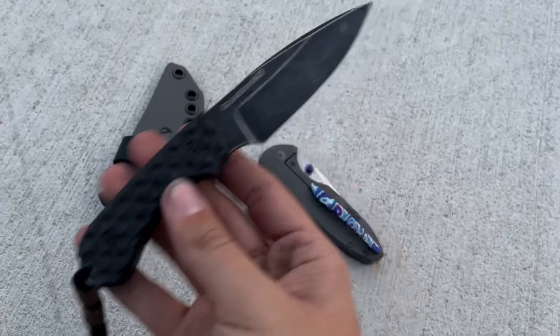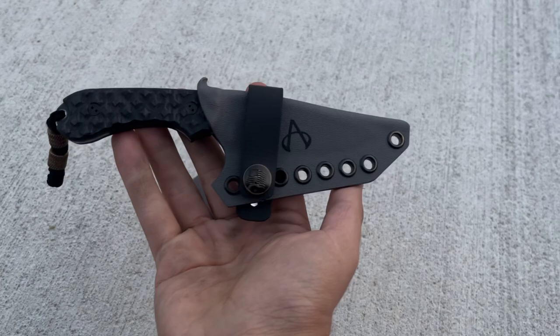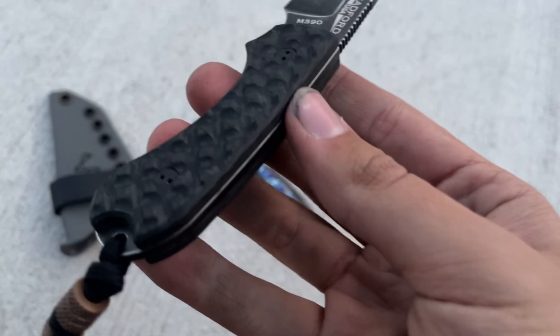First one — the least exciting one — is this Bradford Guardian 3. This is M390, I think it's the sheep's foot blade. It came with this Artemis sheath. I've had a Bradford before and if you know about the stock Bradford sheaths, they're leather and I don't really care for them, but this one with the Artemis sheath is way better — a way better upgrade over the stock one.